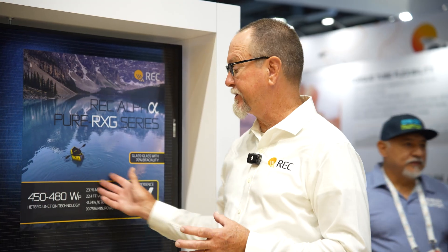Instead of turning infrared into heat, you're actually turning it into watts, which are sent back to your inverters. You're getting the benefit of keeping your panel cooler and getting more energy out of it.